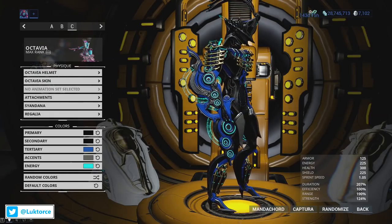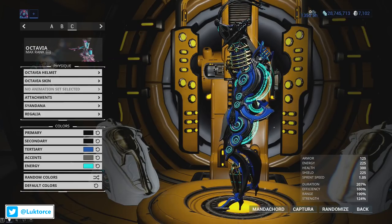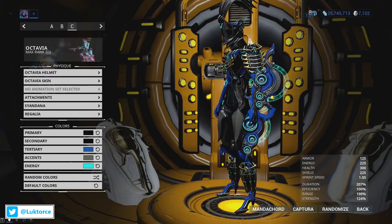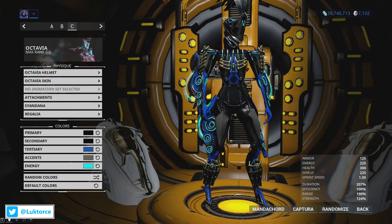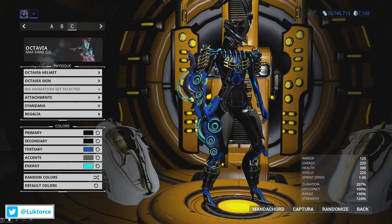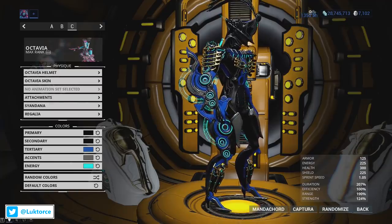Finally, here's Octavia wearing the Edo Prime Armour Set. One thing I want to draw attention to is the Edo Prime Knee Guards, which fit Octavia really well. Octavia has some real interestingly designed legs, which can make it tough for some armours to fit without looking like they've just been tacked on. Whereas the Edo Prime Knee Guards don't suffer from that whatsoever — they fit Octavia really well. In fact, you could almost say they were designed for her.